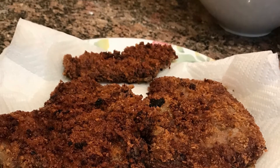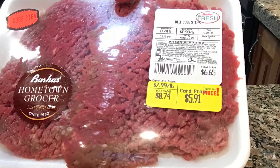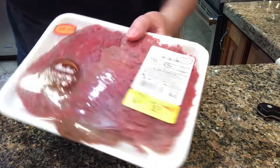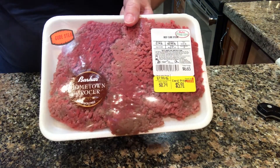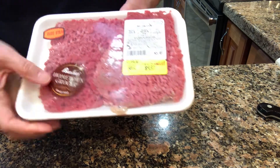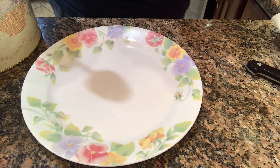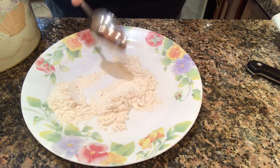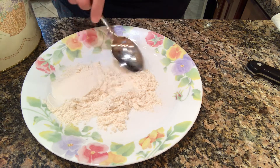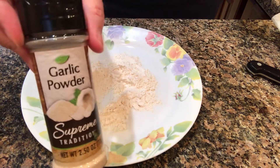I have been craving a good chicken fried steak for a long time, and I can't remember the last time I made it from scratch. So I looked up the Pioneer Woman's chicken fried steak recipe online. I'm doing things a little bit differently than her recipe, but it was a good starting place to know what to do.